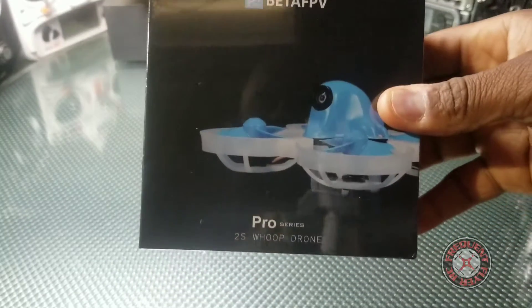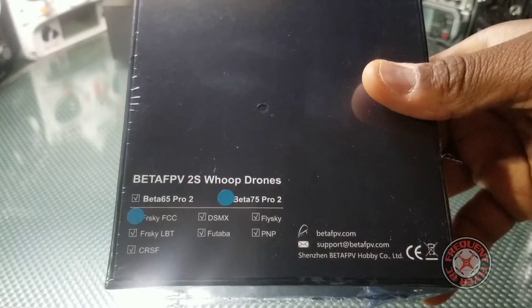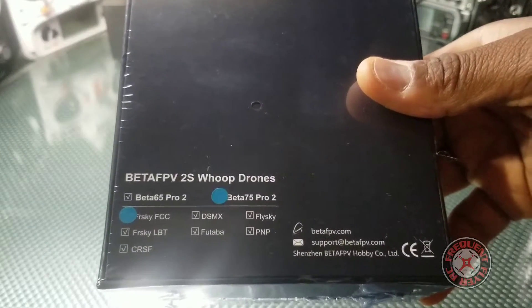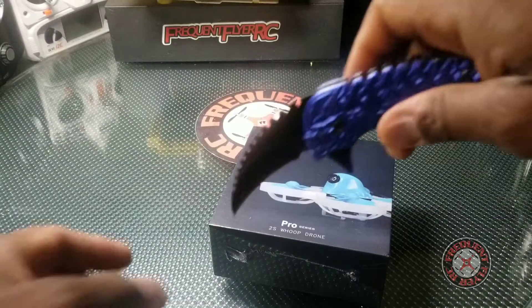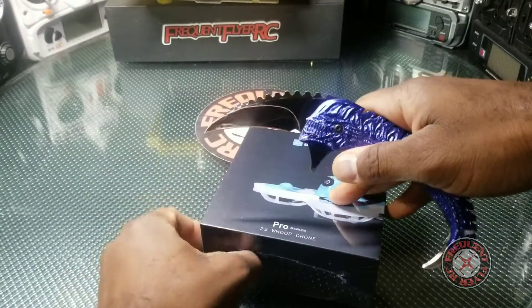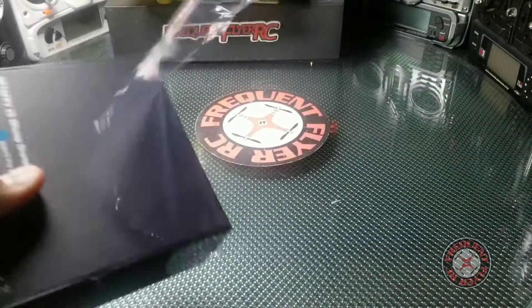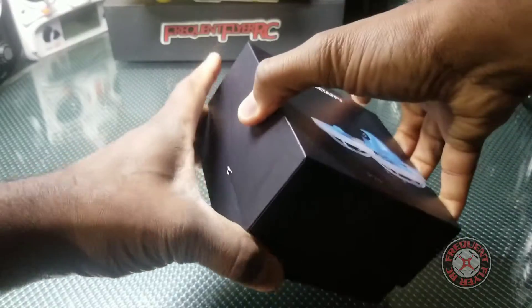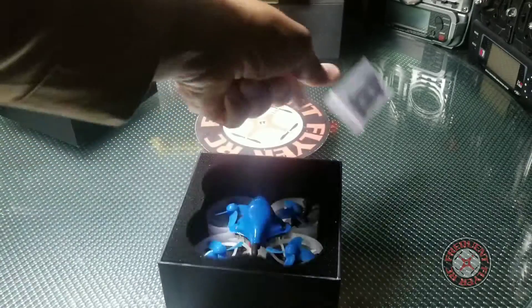Again, this is the Beta FPV Pro 2S whoop drone — the Beta 75 Pro 2 — and it's the FrSky version. Let's crack this open. I didn't get the first one but I'm very happy to have this second version to try out. Let me slide this out of the box.